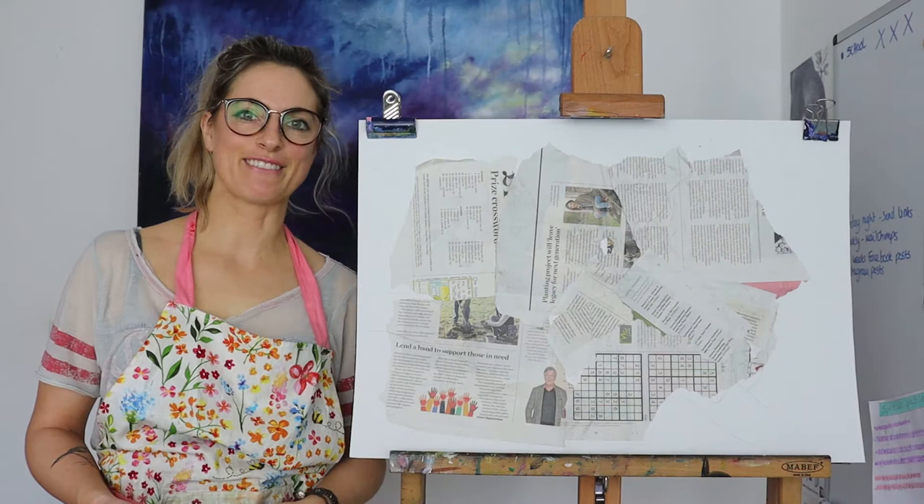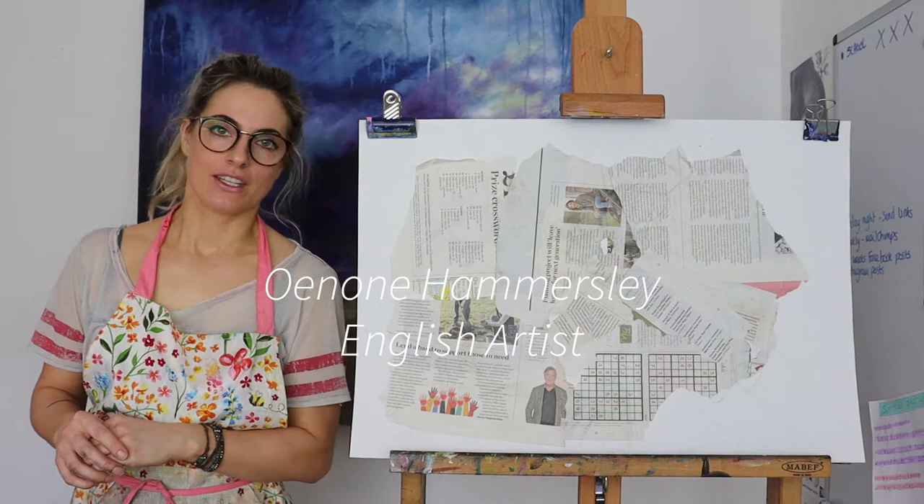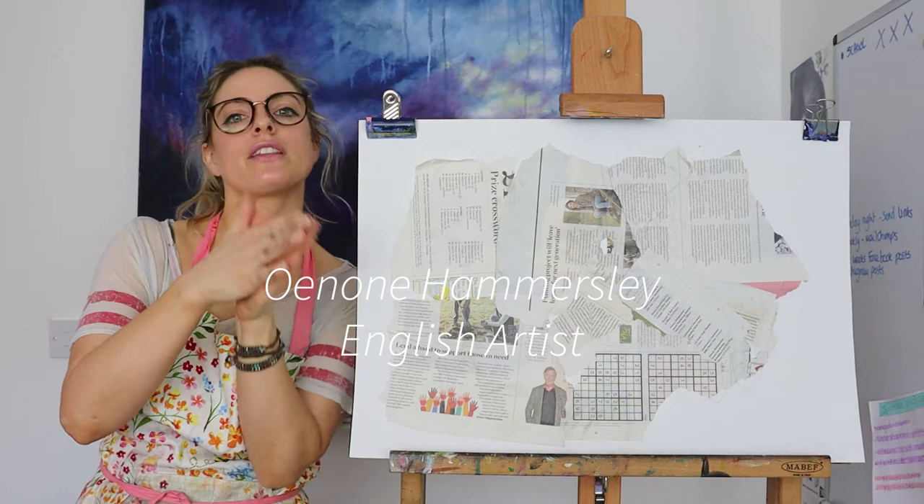Hello everyone, Emelu here. Today I want to show you how to do a frog. I love frogs and we're doing it in the style of Inon Hammersley — I'll write it down for you on the screen. I just did a crane, a really awesome bird, so now I want to do a frog in the style of her.